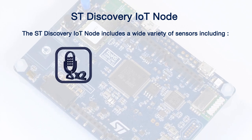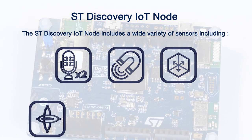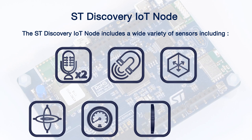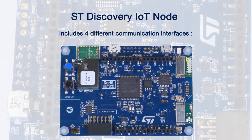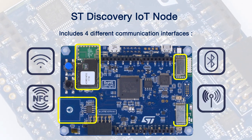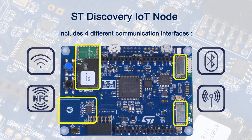The ST Discovery IoT Node includes a wide variety of sensors including two digital microphones, a three-axis magnetometer, a 3D accelerometer, a 3D gyroscope, an absolute digital pressure barometer, a time-of-flight gesture sensor, and a capacitive digital relative humidity and temperature sensor. It includes four different communication interfaces including BTLE, Wi-Fi, Dynamic NFC, and a sub-gigahertz transceiver in two frequencies, either 868 or 915 megahertz, depending on your region.